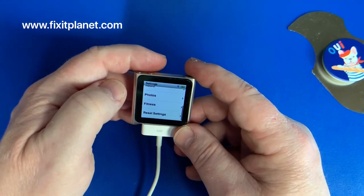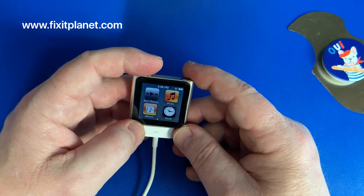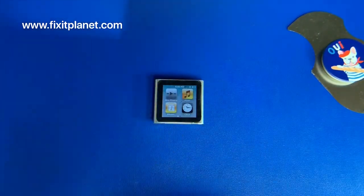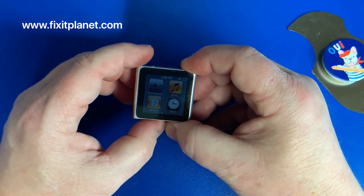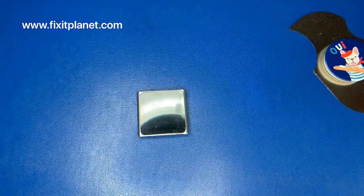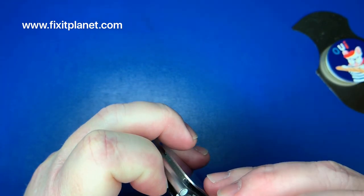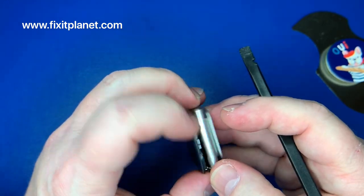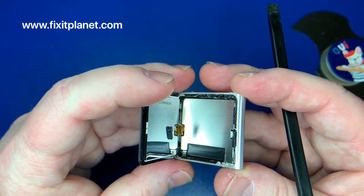We're just checking the screen throughout the process of removing it, just to keep an eye on things and make sure we haven't done any damage to the display. The cost of replacing the display along with the battery is pretty inexpensive, so if you did do some damage to the screen, it's not really all that expensive to replace. But there's no real need to, as long as you can get the screen off without doing any damage.